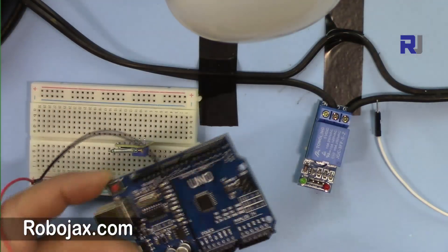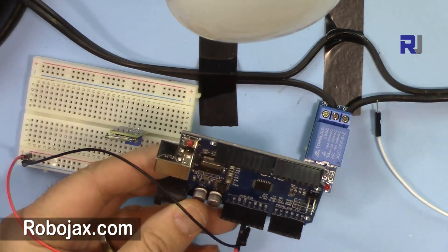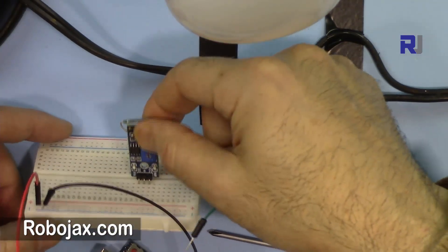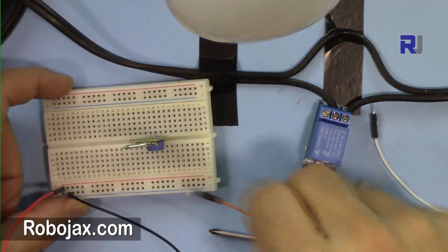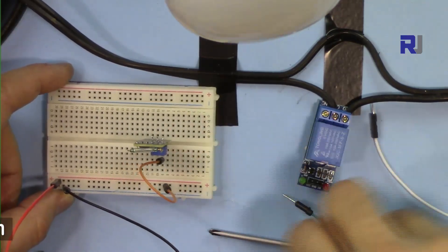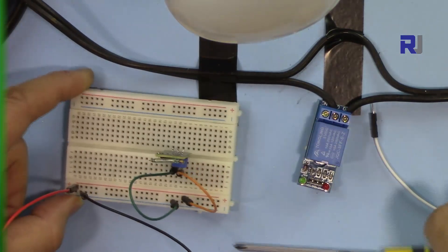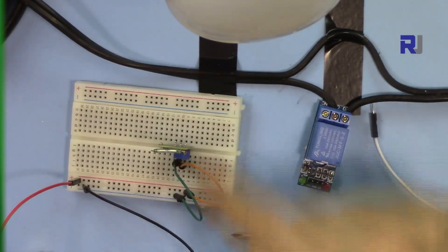I've connected five volts from Arduino — the red wire is connected to five volts and black to GND — so this gives me five volts and a ground connection on the breadboard. The reed switch is now connected: on the right side that is VCC, connecting it to five volts, and then connecting the ground to ground.